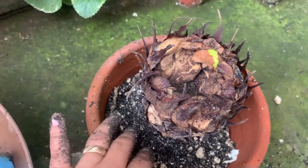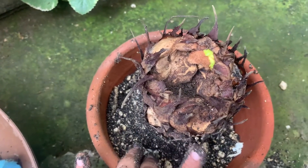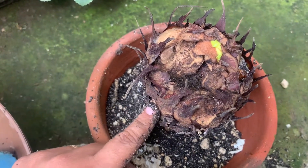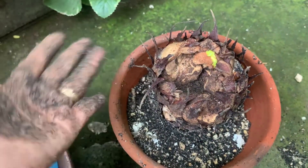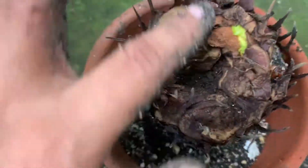I had to cut it — I think this is already a very old sikas, this is pitugo. It used to be so huge, but it rotted. I cut it down, removed the leaves, and now it's recovering.